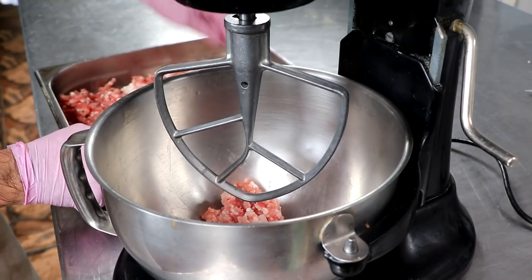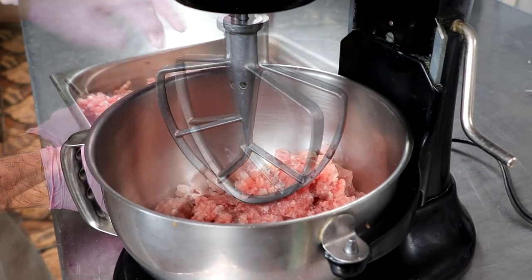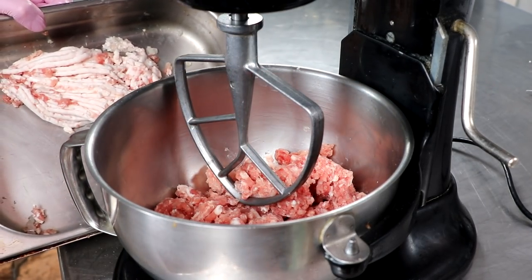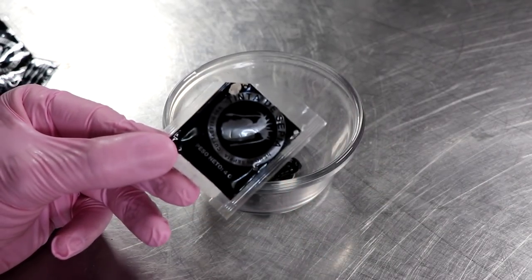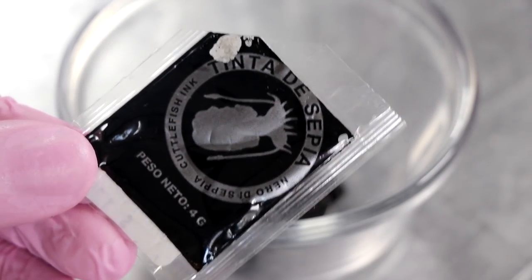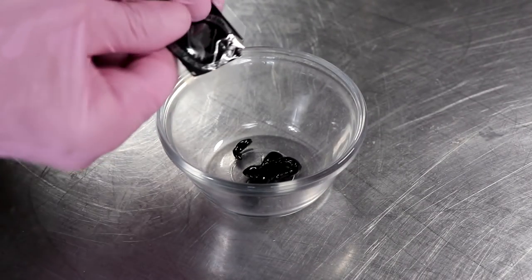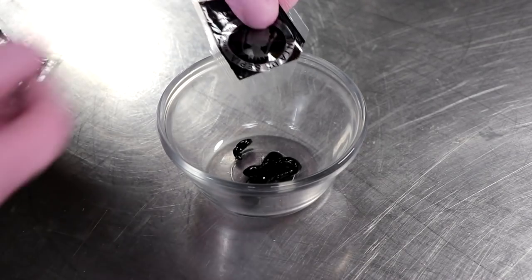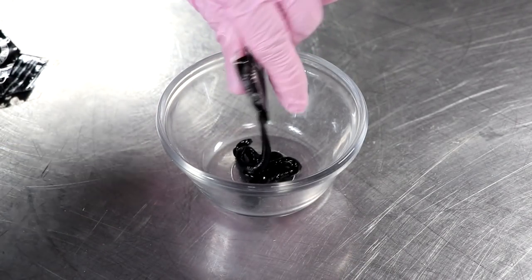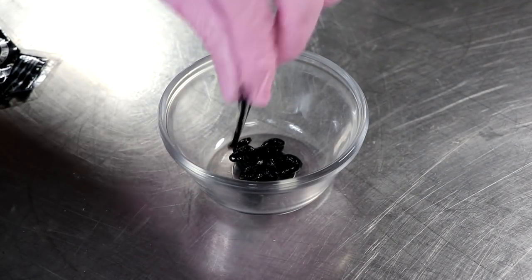We're going to begin by mixing our lean meat first — we're not going to add the fat at this point. The fat goes back in the freezer to re-chill. Now it's time for our secret ingredient: cuttlefish ink, or squid ink. If you don't know where to get squid ink, I'll have a link in the description box. Cuttlefish ink is great — you can add it to just about any food item and it'll turn it black, like pasta or cheese, and it gives a really nice savory flavor with no off flavors whatsoever.